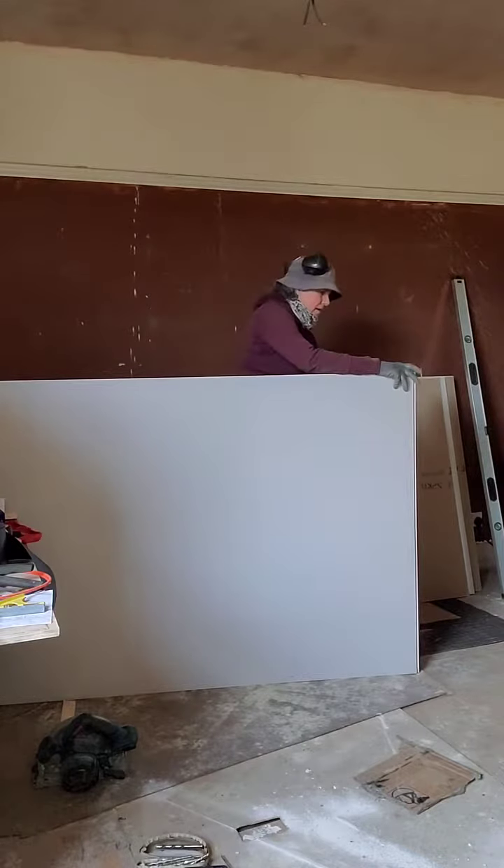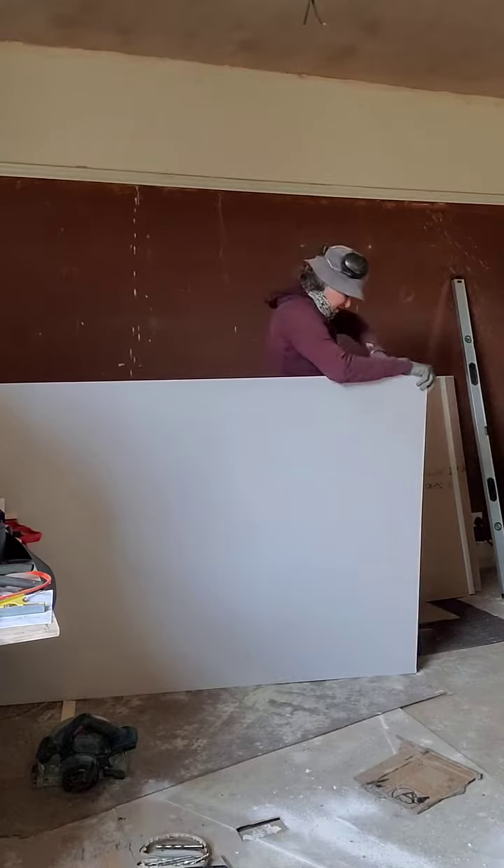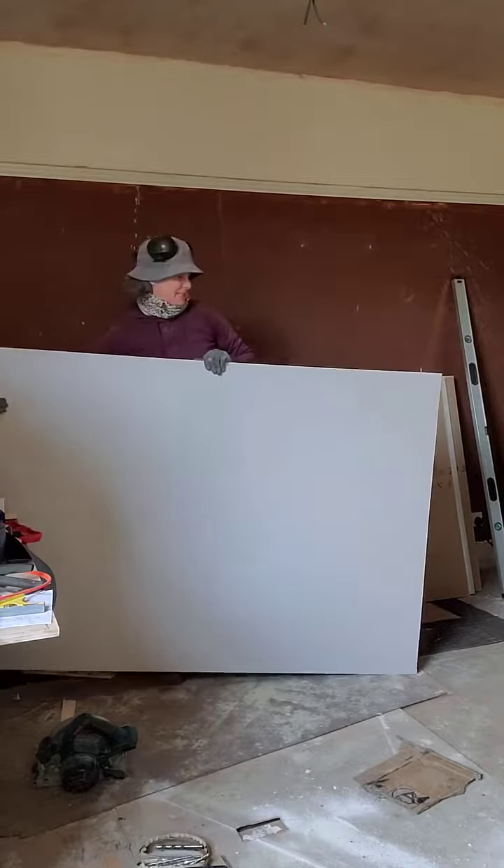Cut the back — that's that. This piece has no cutouts, so it's just ready to go into place.